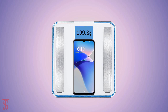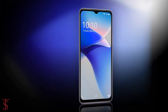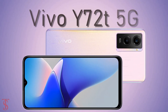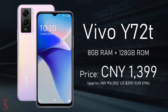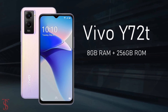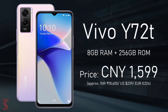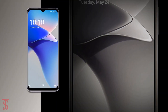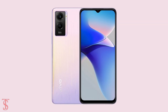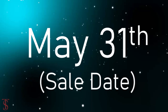Talking about the pricing and availability, the Vivo Y72T has been priced in China at 1399 Chinese yuan for the 8GB plus 128GB storage variant, while the 8GB plus 256GB storage option is priced at 1599 Chinese yuan. The smartphone is now up for pre-orders in Deep Space Black, Blue Sea, and Star Trail Powder color options, and it is set to go on sale starting from May 31st.